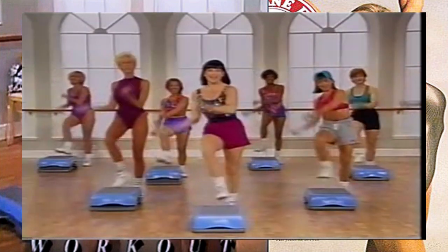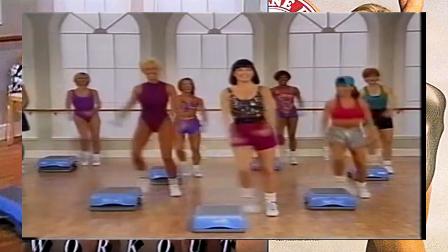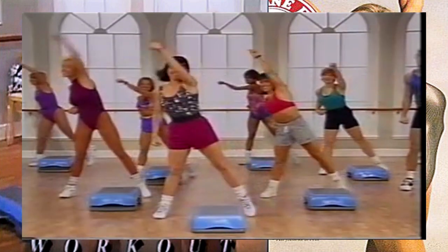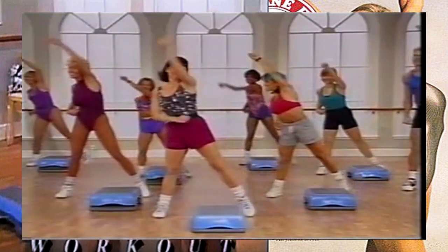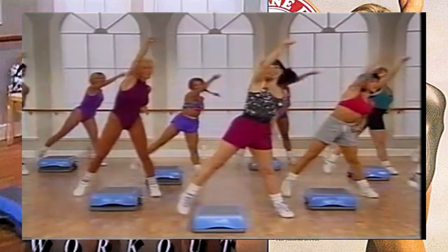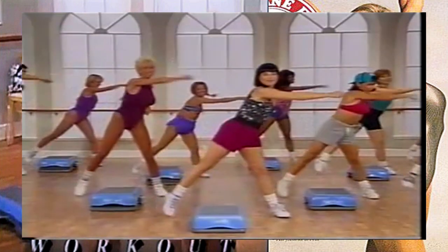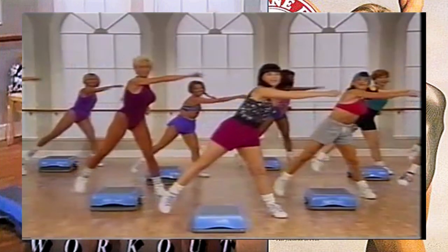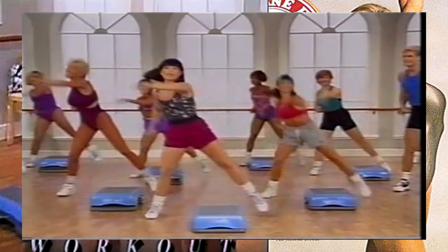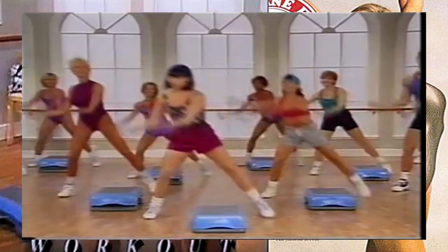Step touch right and left, heel dig - just bringing those arms side to side. Step touch. Bringing the intensity down a little bit more - bring your heel up on the step. Step touch right and left, we're going to stay here - take the feet apart, tap the toe, and reach the arm up. And again, step touch right and left. With a big reach - stay here, take your arm across your torso. You're going to feel that stretch with a nice long arm. Now both arms are going to swing under, get a little curl, a little bend in the elbow.